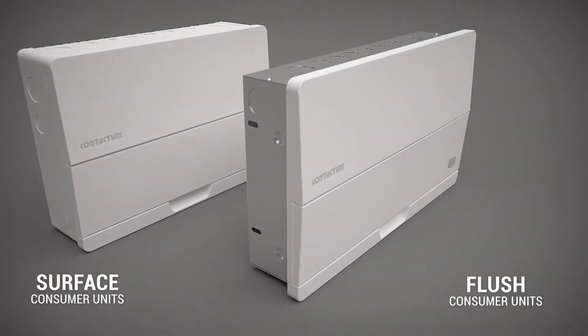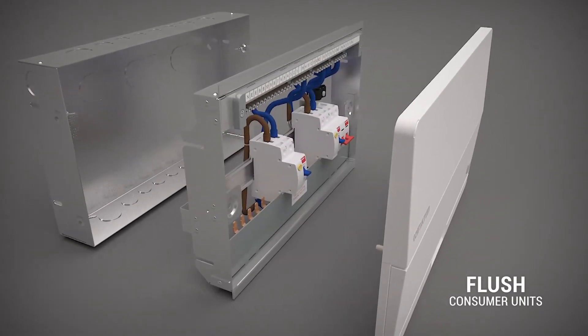Along with surface consumer units, we also introduce a flush wall mounted type.